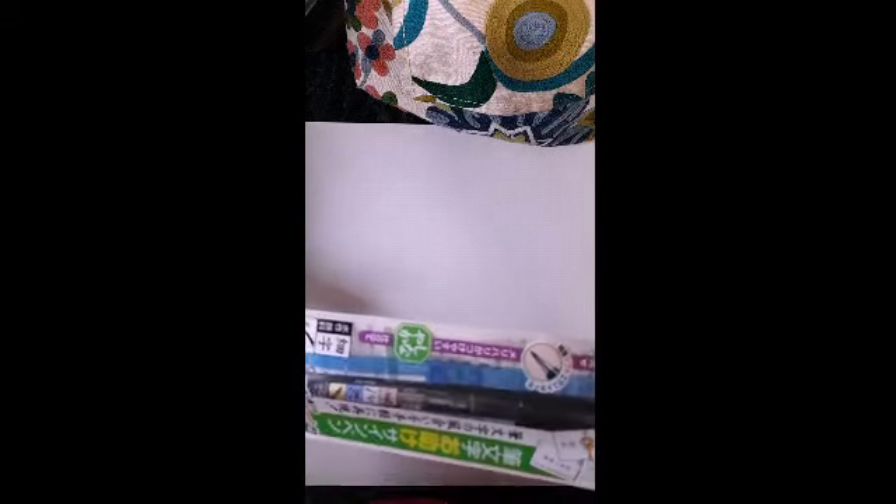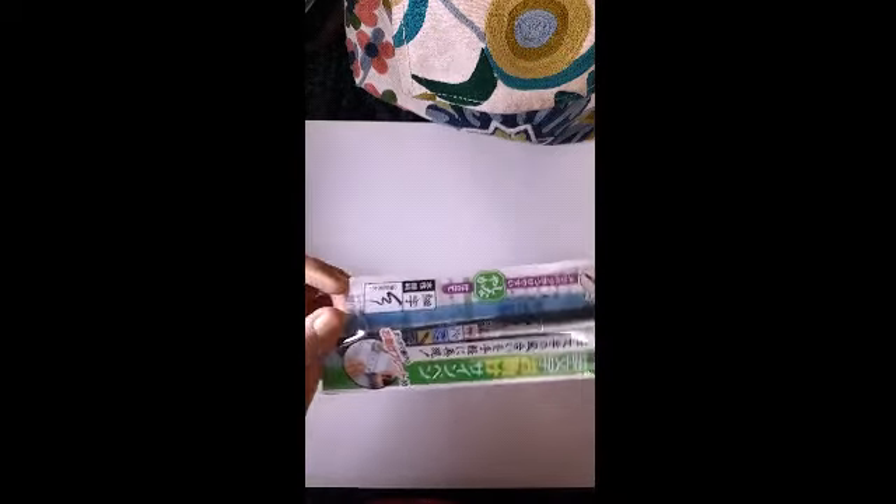I have already opened the wrapper. It comes in a very basic packing. It's basically a Japanese brand, so you will not see anything written in English on the packaging. This is my Tombow pen — Tombow has a lot of variations, they have soft tip, hard tip, and even different sizes.